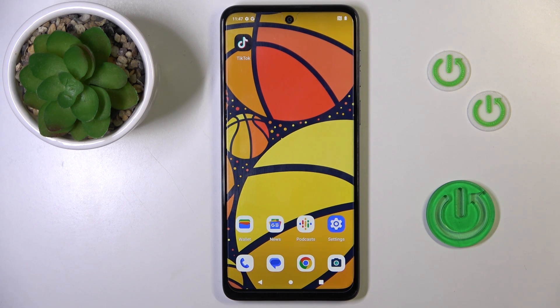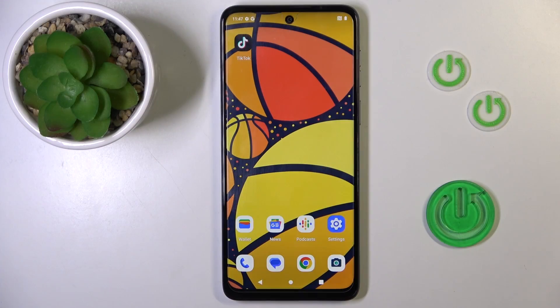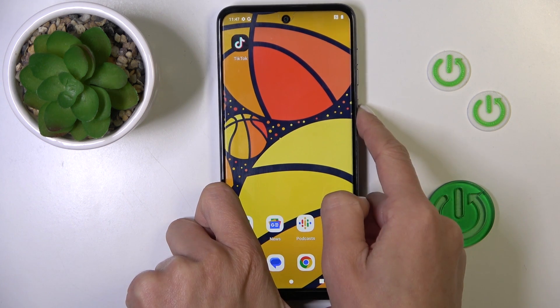Good morning guys. In front of me is the Motorola Moto G54, and let me show you how to perform a soft reset. Basically, all you have to do to force restart your device is to tap and hold the power button.